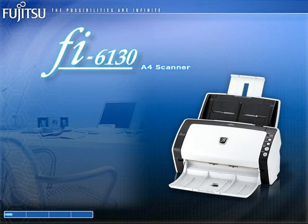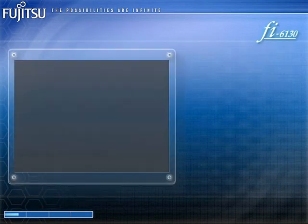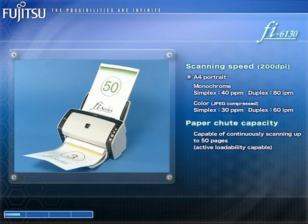The FI6130 is an A4 duplex color ADF supporting standard model member of the FI series line-up. This 50-page continuous feeding capable scanner is able to digitize 40 monochrome double-sided A4 pages a minute or 30 color double-sided A4 pages a minute.